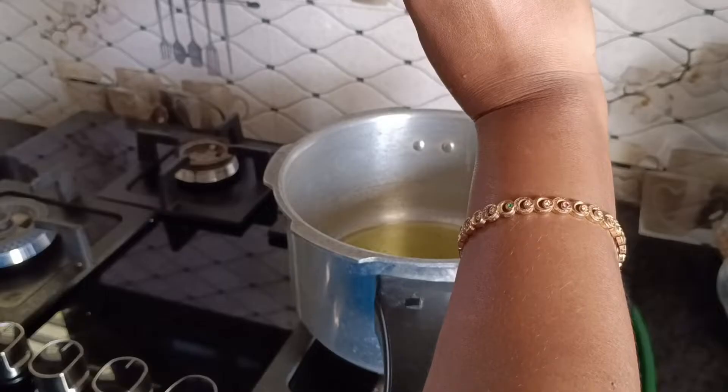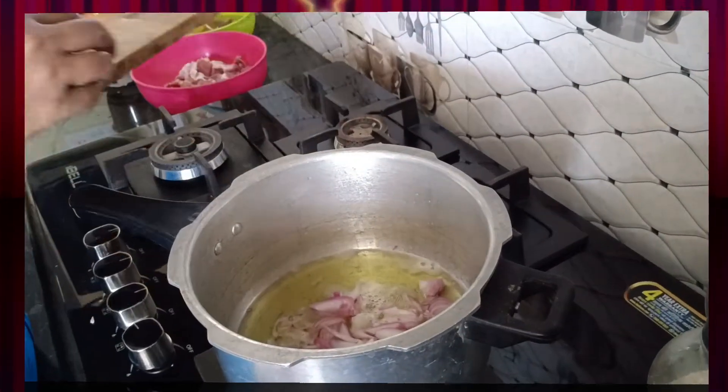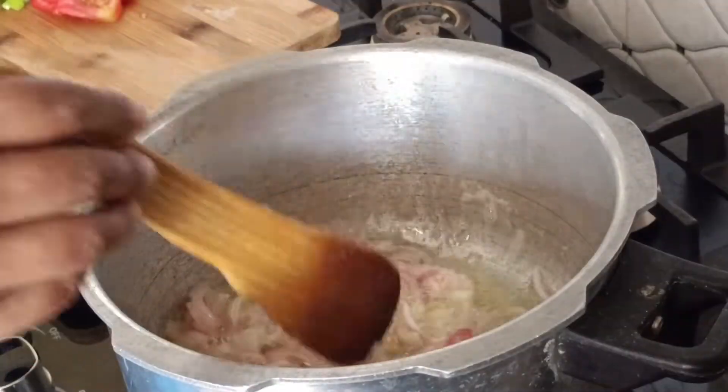I put the pan in, and you put it in the oil — I added about 1 to 2 tablespoons of oil. I'll just add the onions. I put in the bacon.